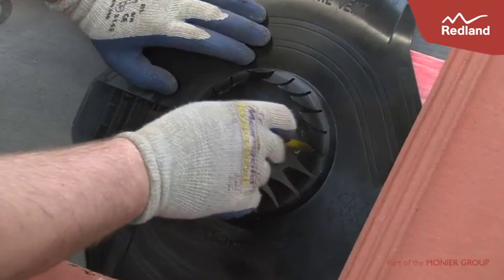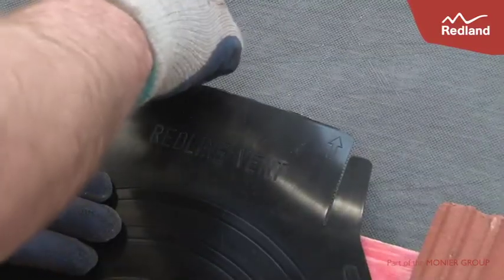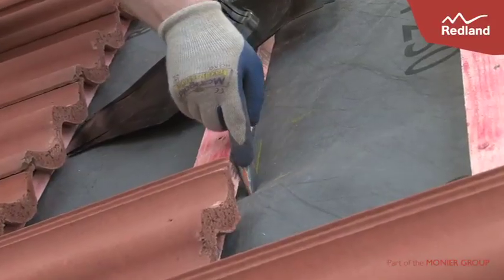Mark the centre of the underlay seal hole on the underlay. Mark a slot on the underlay tight up to the top edge of the batten, between the points indicated on the underlay seal. Cut the marked areas on the underlay as shown.